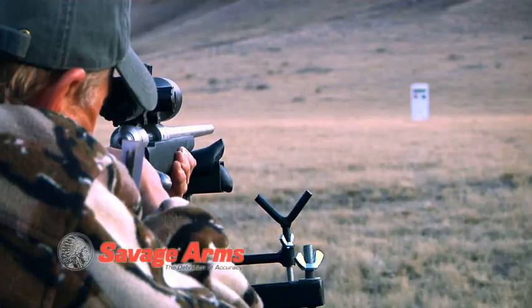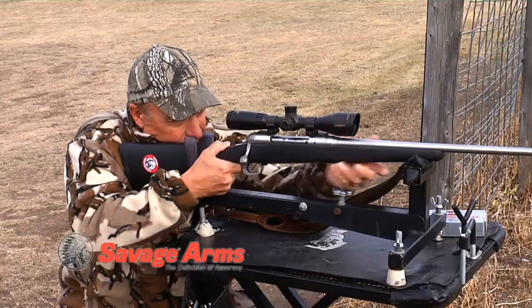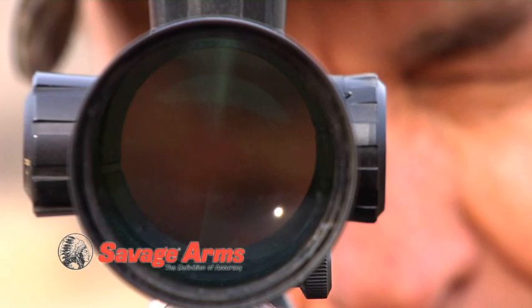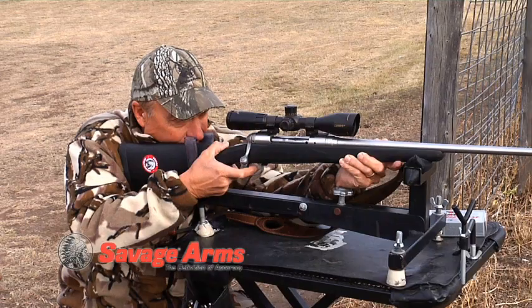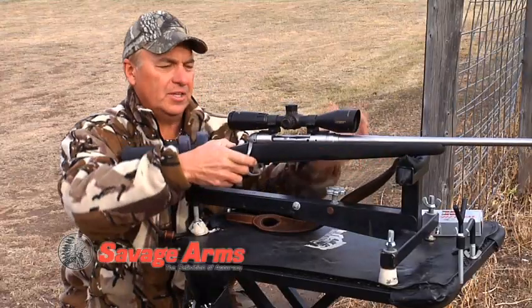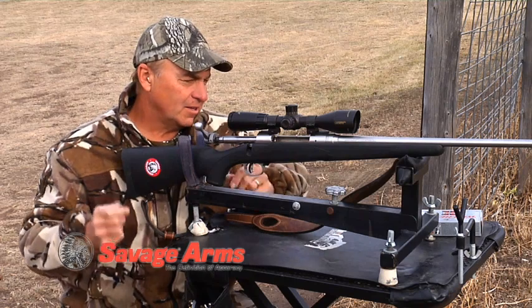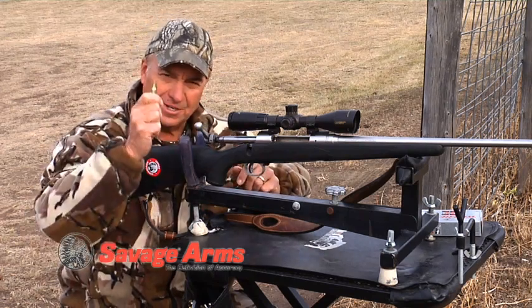Find your target and as you fire — I'm going to go ahead and shoot one off here — keep your head down and watch where your bullet hits through the scope. That's called follow through. Follow those tips and accuracy does matter.